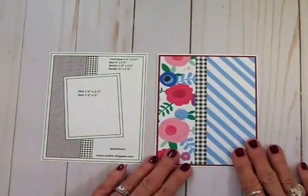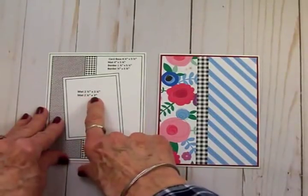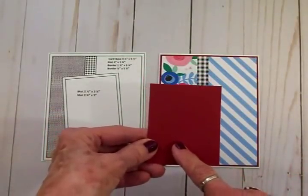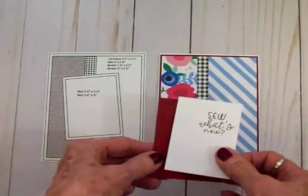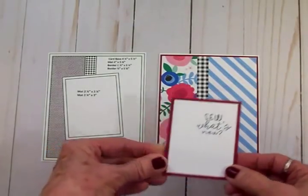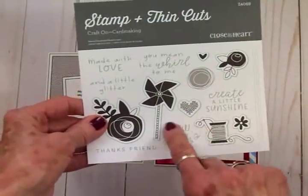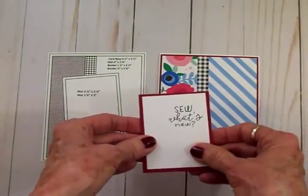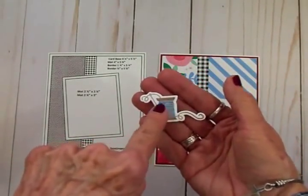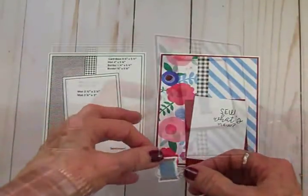On the sketch we have two rectangles: one two and a quarter by three inches and another two and a half by three and a quarter. I cut the two and a half by three and a quarter out of red, then a white one at two and a quarter by three to go on top. I'll get these attached and place them on the card. I stamped 'Sew What's New' from the stamp set using Memento Tuxedo Black ink. Then I took the spool I stamped and cut out and used a blue marker to match the blue of the stripe, coloring over the string on the spool to help it all come together.